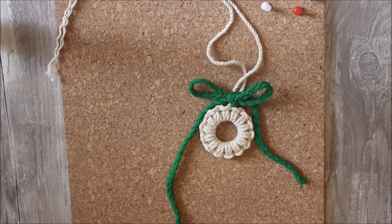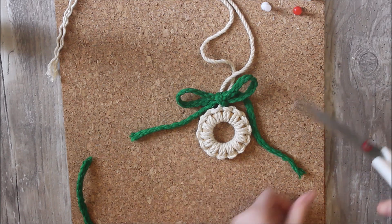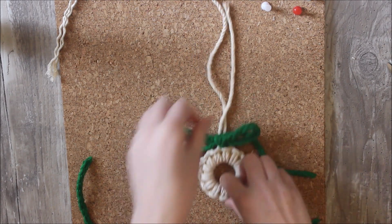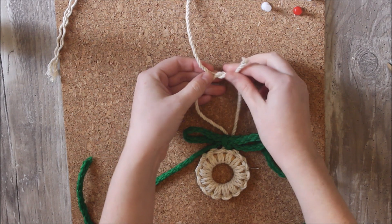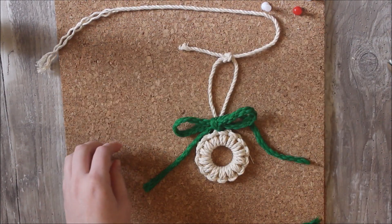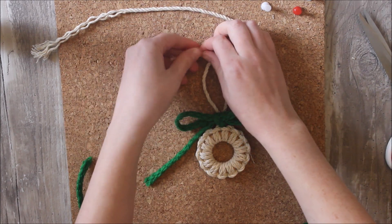I think it's really cute. I'm just going to trim my green so it matches the other side. My final step now is to just tie a simple knot up here so that I can hang this project. I'm just going to make the loop as big as I want and do a double knot. I'm just going to trim the end so it matches the other one — leaving some length just for extra security. And I'm going to fray these ends to make it a little prettier.